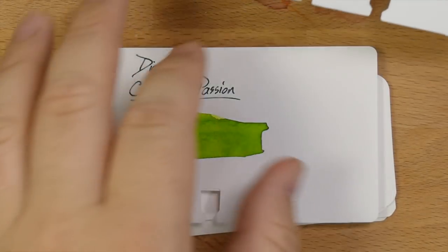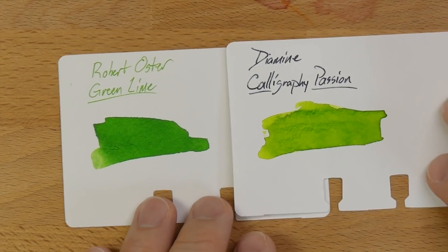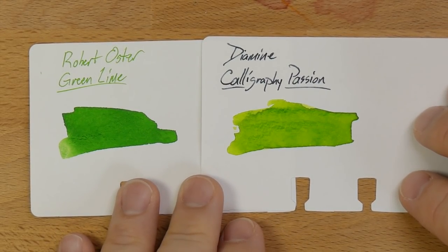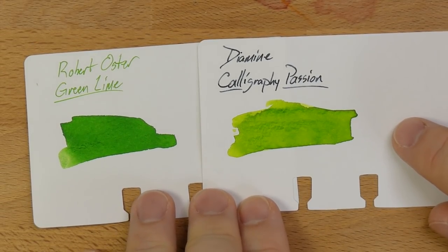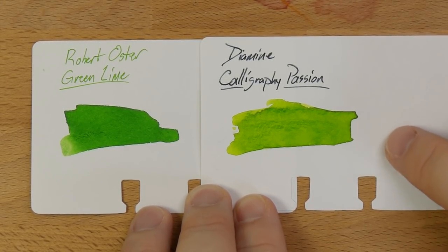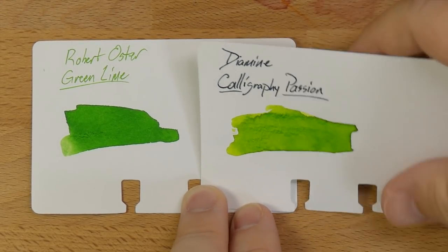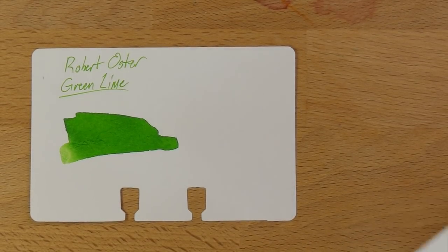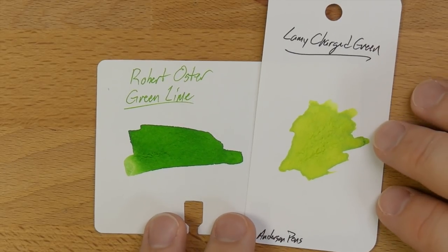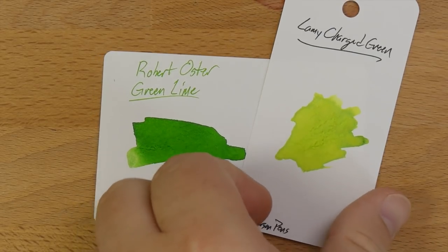Let's take a look at a bunch of different greens in this area on my color decks card. Here is Green Lime. Next to it, another bright green — Diamine's Calligraphy Passion, a German market exclusive you can get at places like Fountain Fetter fairly inexpensively. I haven't actually used this yet, mostly because it's lighter than Green Lime and I'm not sure I'll like it. Then Lamy's Charged Green, which was a limited edition color a couple years ago — way too light, just like a highlighter ink.